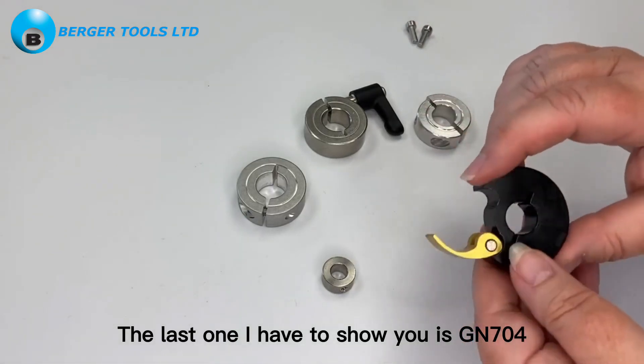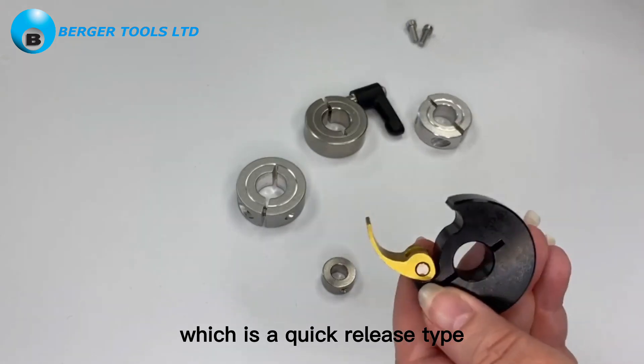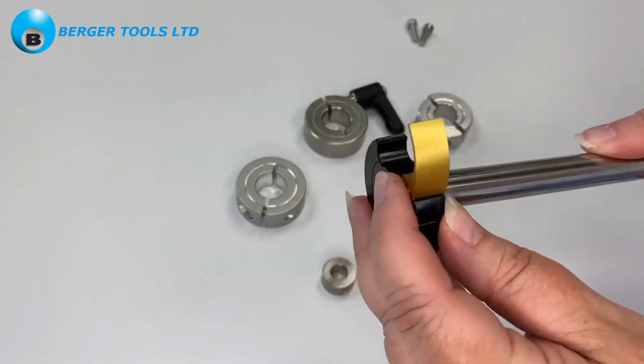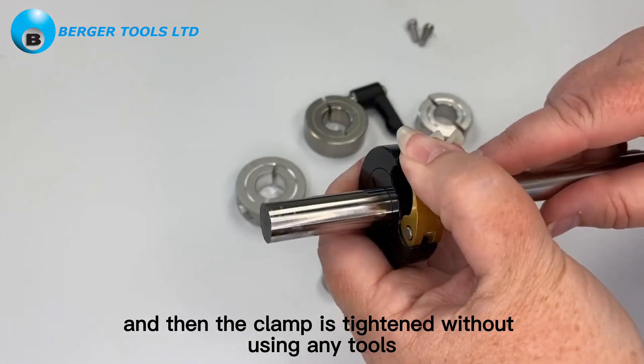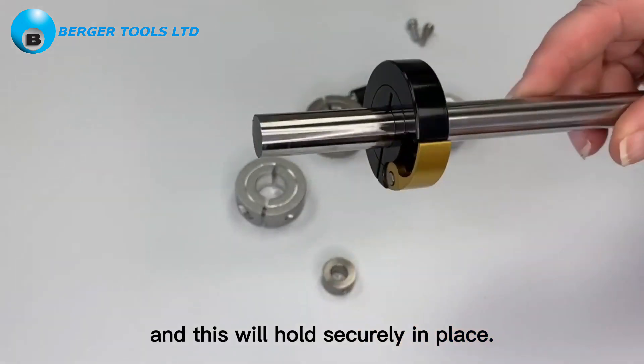The last one I have to show you is Gn704, which is a quick release type. Just push it onto the rod and then the clamp is tightened without using any tools, and this will hold securely in place.